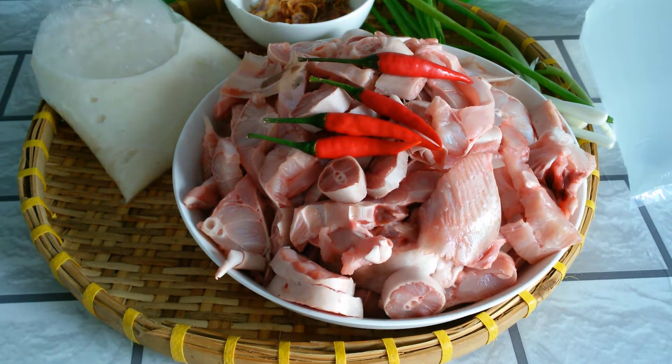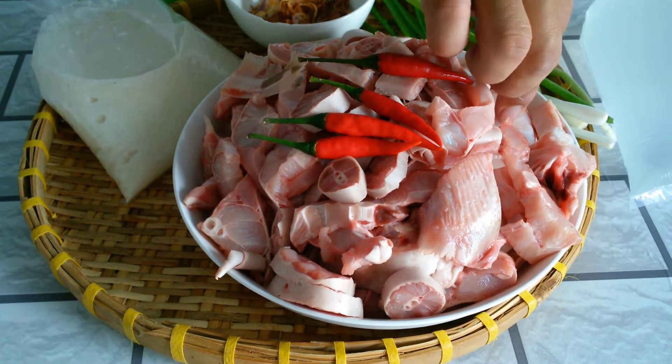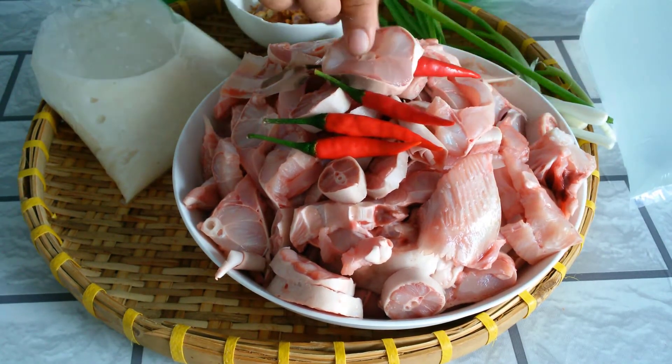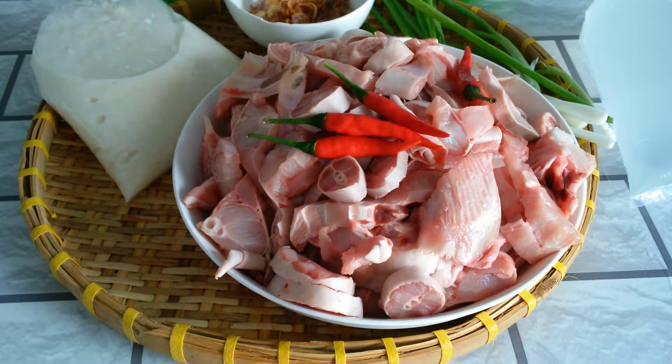Ở đây là một con cá mập con, tầm khoảng 2,5kg. Mình làm sạch rồi, mình nhúng nước sôi, xong mình làm sạch rồi mình cắt miếng vừa ăn như thế này nè anh chị, cô chú ha.